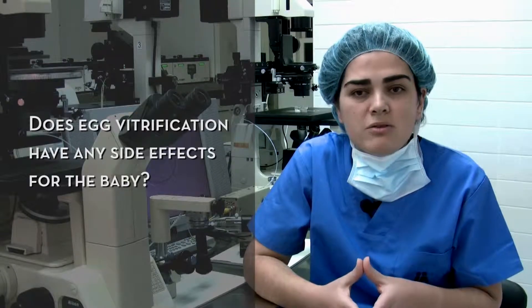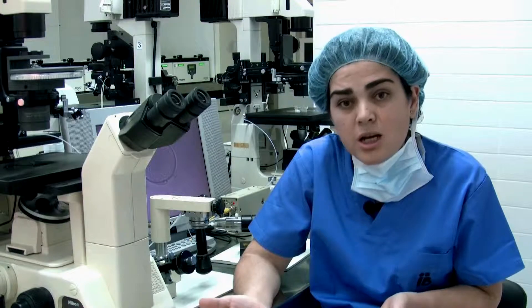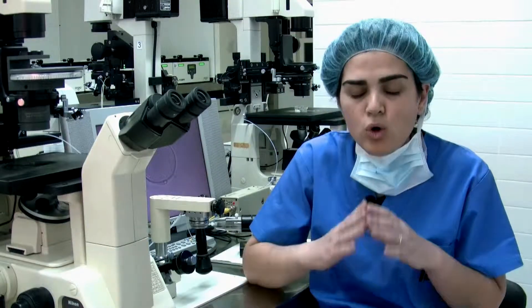Children born following in vitro fertilization with vitrified oocytes present no differences to children born following assisted reproduction treatments without vitrification. Therefore, egg vitrification has no impact on the unborn child.